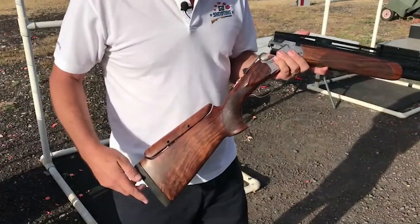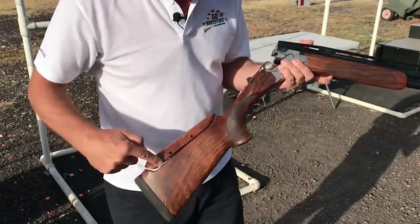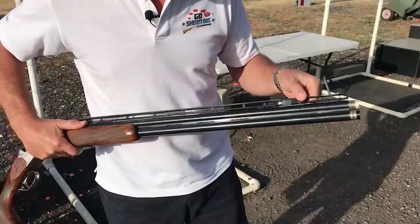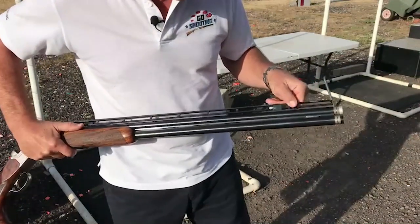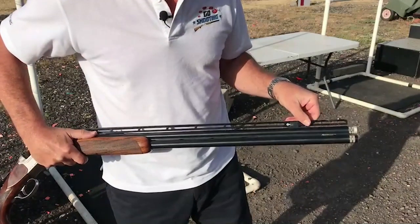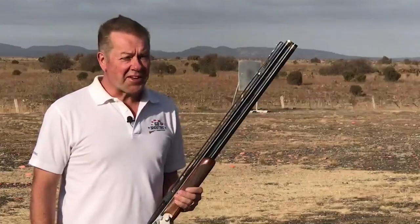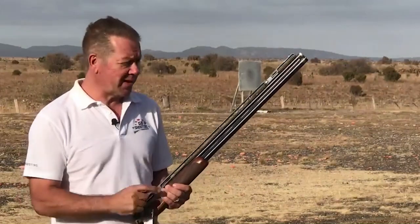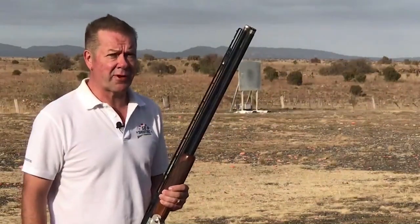The basic idea behind this concept is quite simple. Once you've set the stock in its correct position, all you simply need to do to change the point of impact is wind the rib up to make the gun shoot lower, or wind the rib down to make the gun shoot higher. Now you may think I have that back to front, but with the help of our pattern board behind me, I'll show you how this innovative rib works.